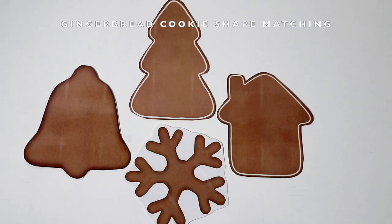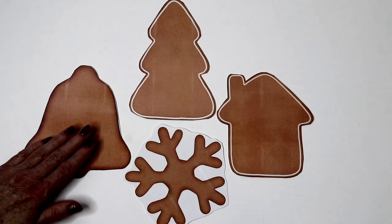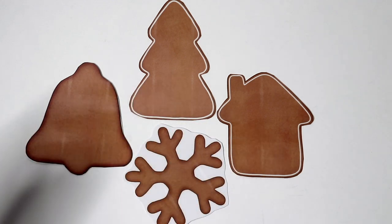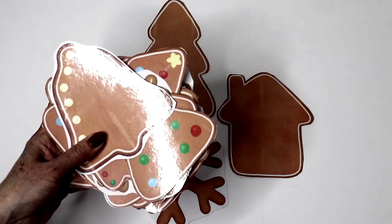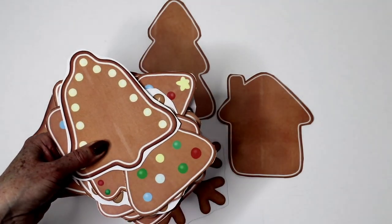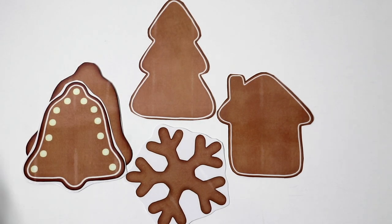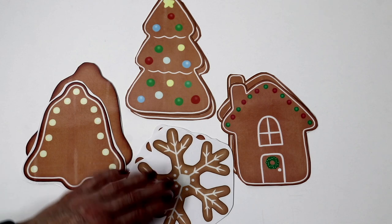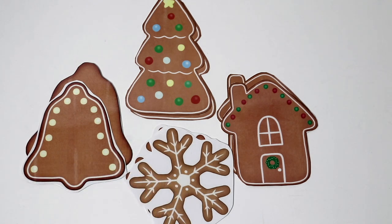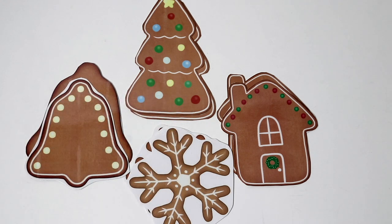This is also part of the gingerbread packet — it's a cookie shape recognition activity that goes great with the gingerbread theme. I chose the bell, the tree, the house, and the snowflake. You have one set that you place on the carpet as the shape reference, and then you want to make sure you have enough extra decorated cookies so that each child has one, and they come up and match their cookie shape. You can also do this as an individual activity at the table where you just make one set of each and then they place their cookies on top of the shapes.